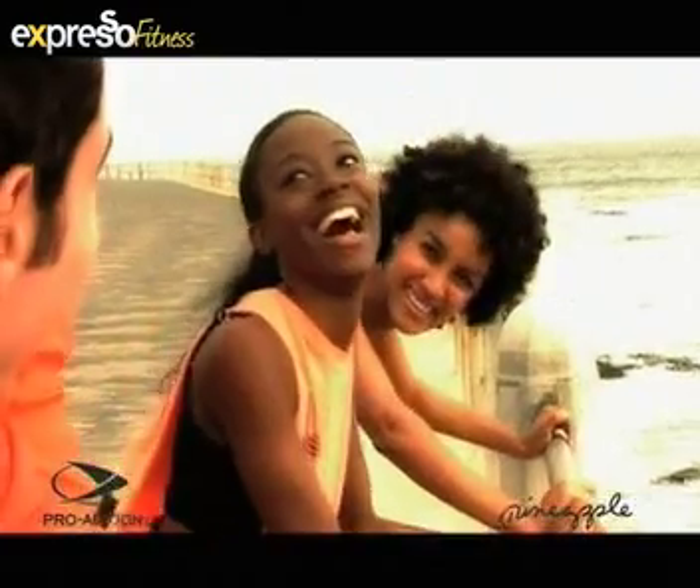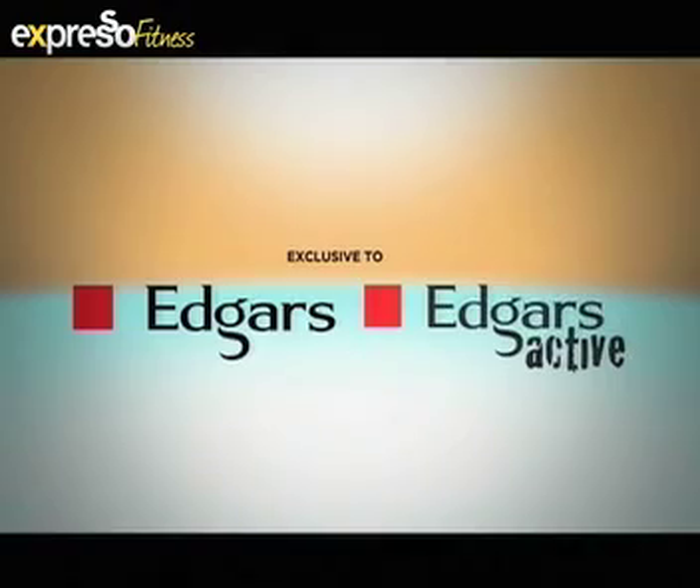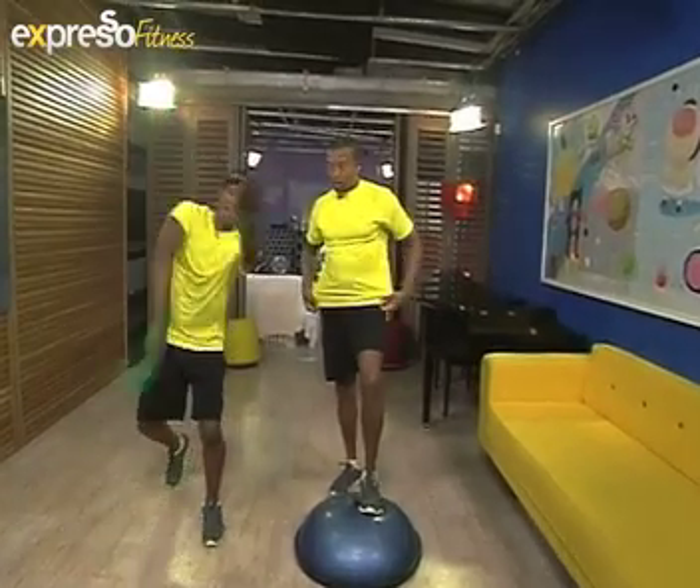Wake up and work out with Expresso, dressed by Pro Action Sportswear and Pineapple Activewear, exclusive to Edgar's. Welcome back to your feel-good breakfast show — Expresso on SABC3. It's off with the suit and on with the gym clothes!